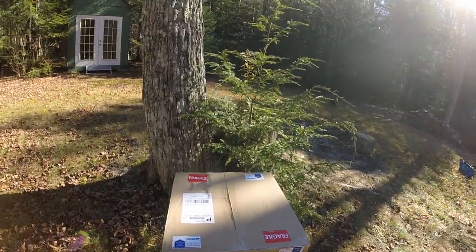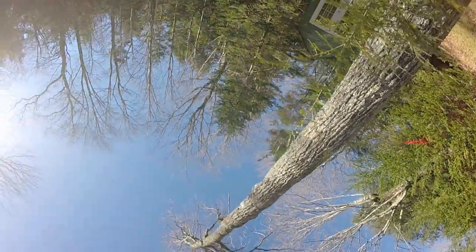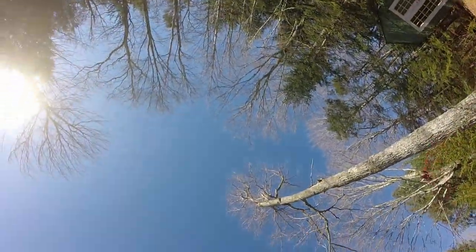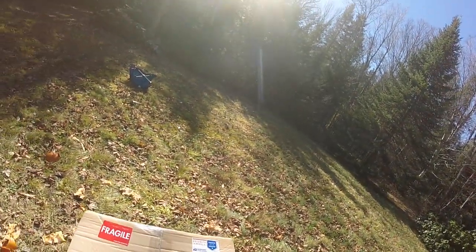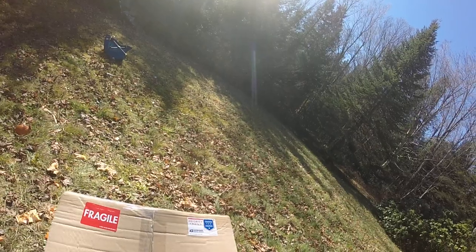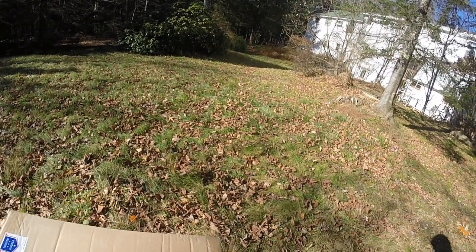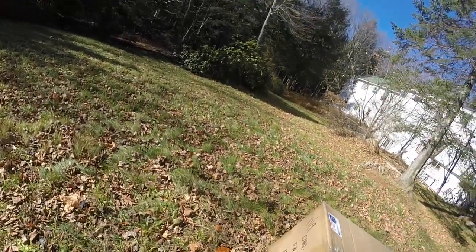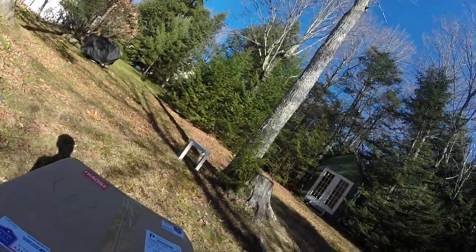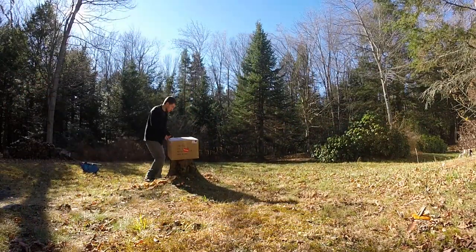So I got this box. I'm going to move this over here. Give me a second. Alright, so this is the box. We're going to open it up. I got my little handy-dandy box cutter. It's hard to do this with one hand. This is where I do the pumpkin smash.